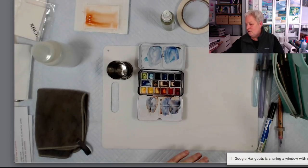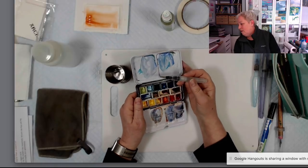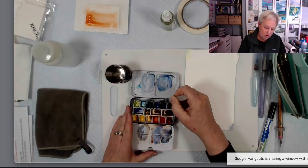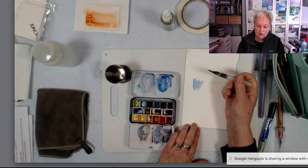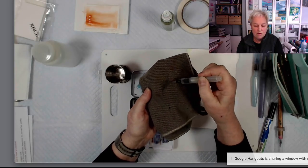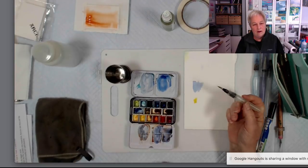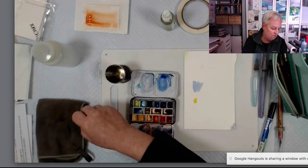The nice thing about water brushes is if I'm somewhere where I don't want all this water out and I'm just working in my sketchbook, I don't need rinse water. I can squeeze this a little bit to get some water out, mix some color, paint with it, and when I want to switch colors, instead of rinsing, I just squeeze to force a little more water through the bristles and now it's clean. I can switch to a different color and don't have to carry water at all except drinking water. You can rinse it if you want to, but you don't have to.